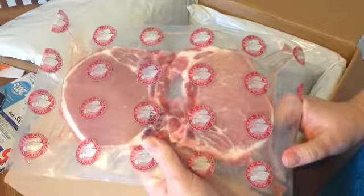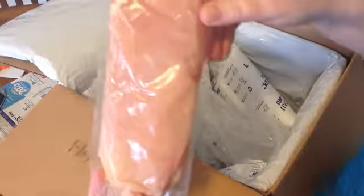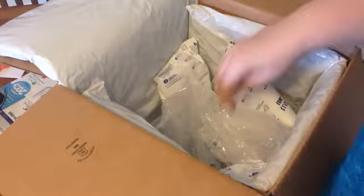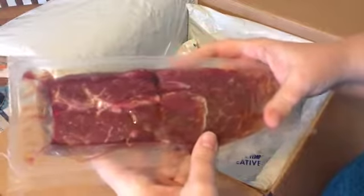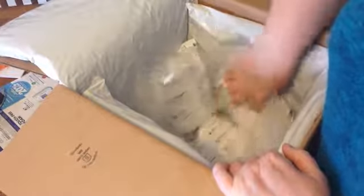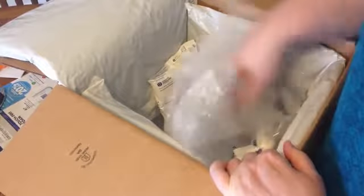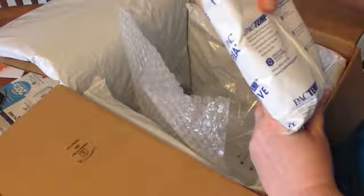That's another thing I really like about Home Chef — the portions are really generous. With a couple of other services I felt like I was on a diet, and maybe I need to be, but that's not up to them to decide! It says Chicago Meat Authority on here. There's my steak — it's a nice big size, I would say probably about 10 ounces, maybe 12.